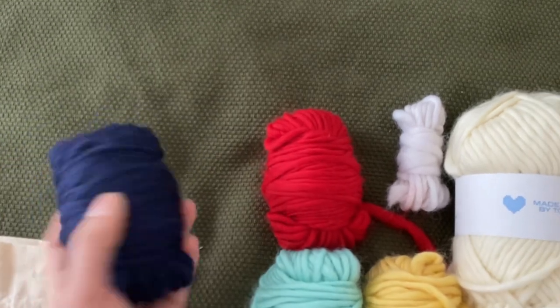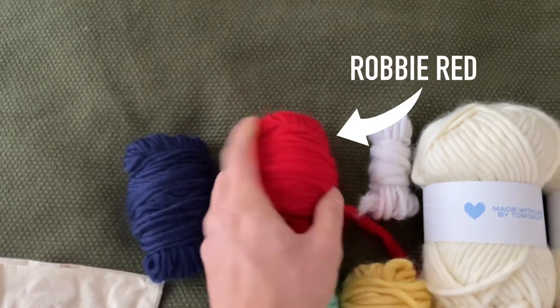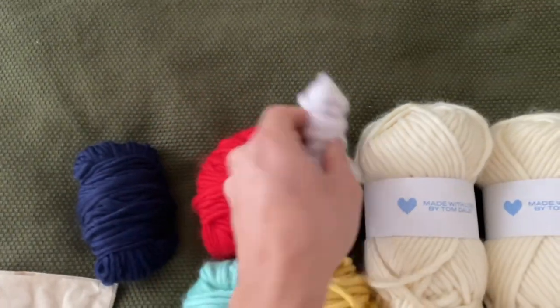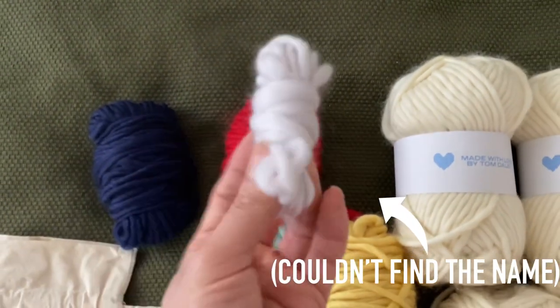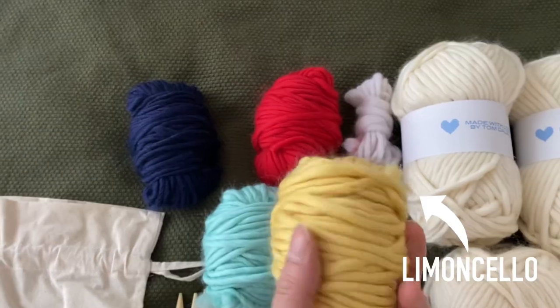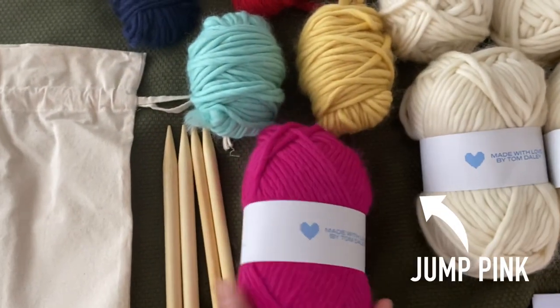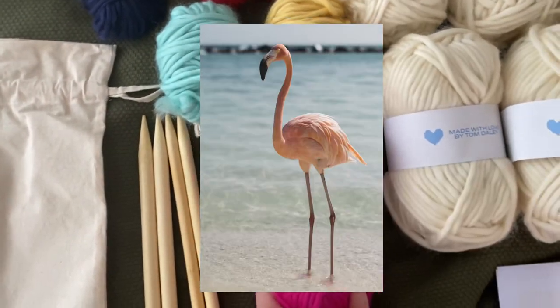Now for the accent colors - I'll pop all the names on screen for you. Here is a beautiful navy one, a red one, a white one which I think is for the little flamingo fluffs, a turquoise which is my favorite color, a little yellow mustardy one, and then a full ball of pink for the flamingo.